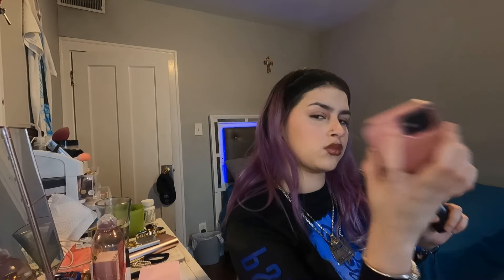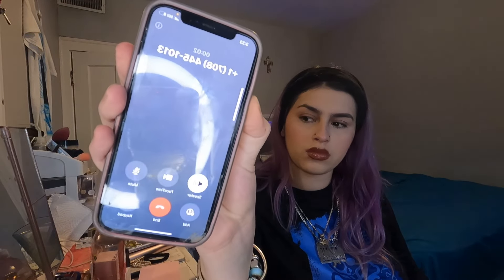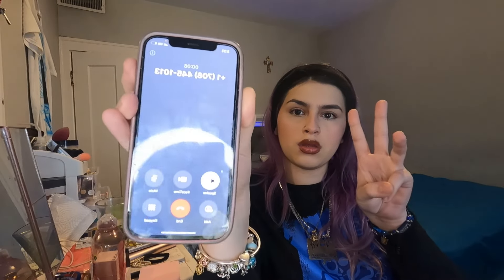Why do I get spam-likely calls? Leave me alone. Should we prank them, guys? I answered — I hope they never call again. Thank you.